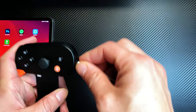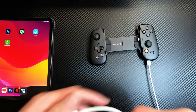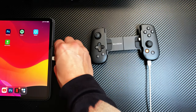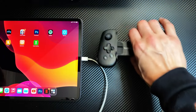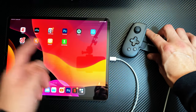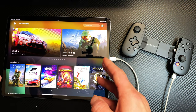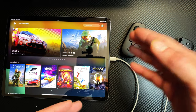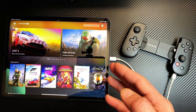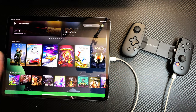Here's how it works: grab your iPhone cable, plug it into the Backbone, then plug the other end into your iPad. If you have the Xbox Cloud Gaming app on your iPad, go ahead and press it. Once it loads, pick a game. Make sure you go through the app on your iPad — not the browser, because it won't work that way.